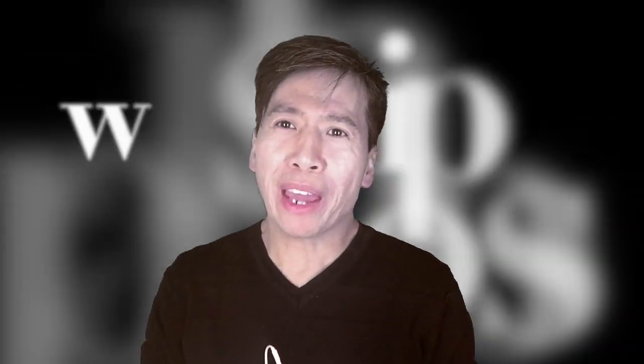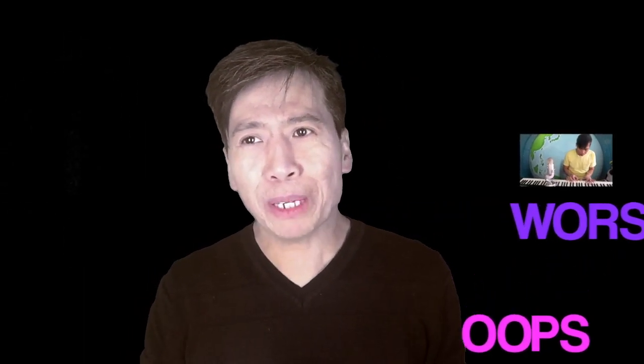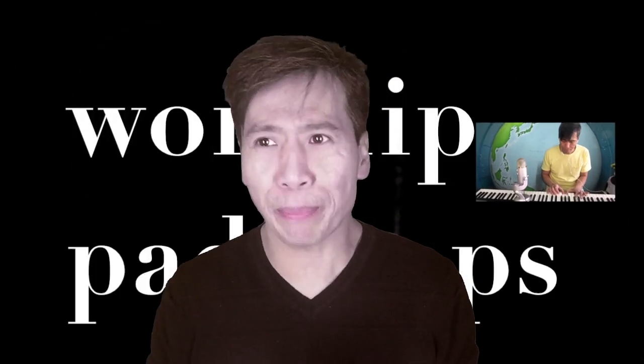Hello everyone, welcome to Quick Channel. Here on Quick Channel I'm going to do a quick worship service — it could be a tutorial, tips, how to play keyboard, or a cover. Today I'm going to give you tips on how to make your worship song sound more worshipful.